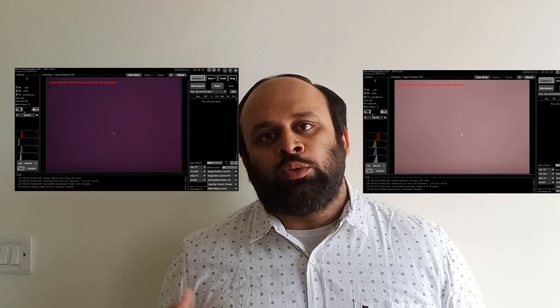You can see the transmission graph that I picked up from the UHC filter specifications right here. As you can see, it is very good — it blocks out most of the light pollution.